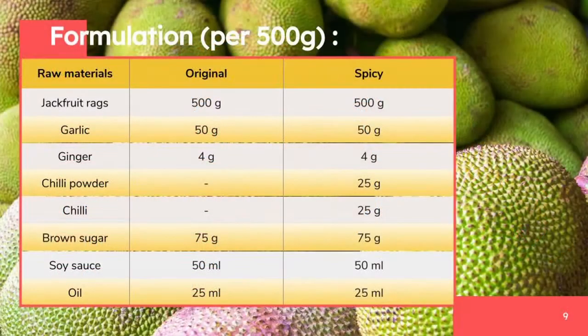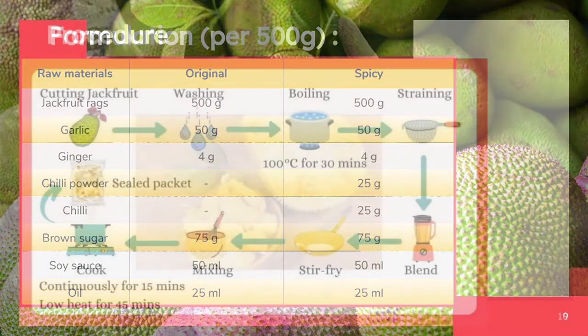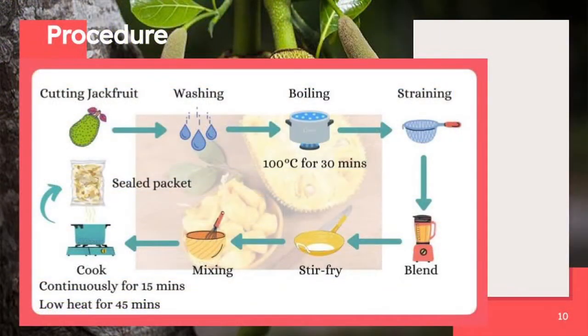This is our formulation for 500 grams of jackfruit floss. For the procedure, firstly we cut the tendril off the skin using a sharp knife. Then we wash the tendril until completely clean under running water. Next, we boil the tendril in the boiler machine at 100 degrees Celsius for 30 minutes. We strain the boiled tendrils with a strainer and let it sit aside.